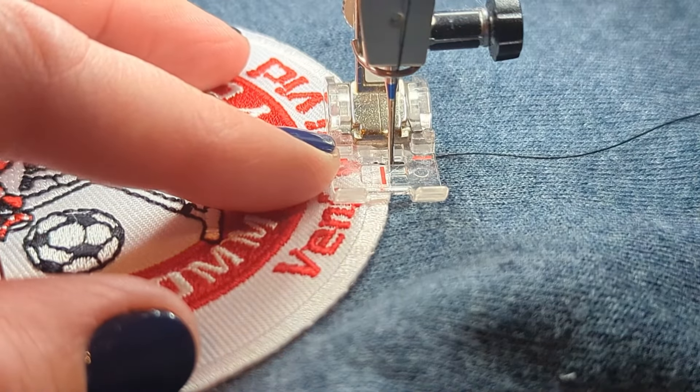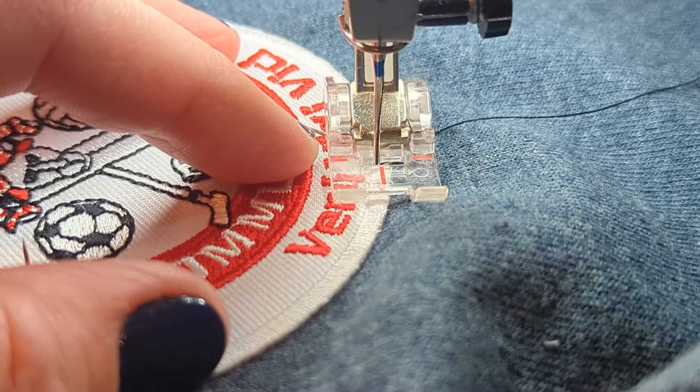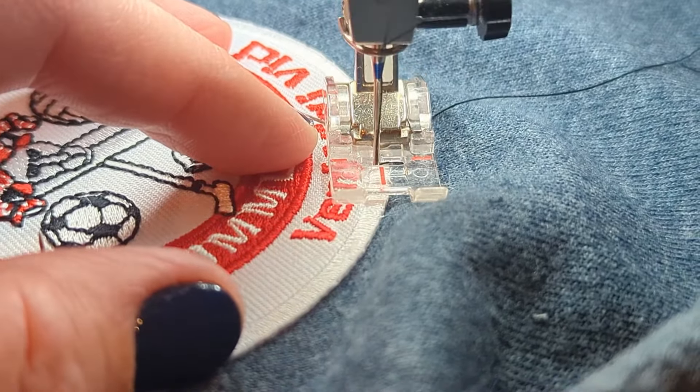So the options are: I can just press needle up, needle down, needle up, needle down, and just walk it along. These patches aren't that big, so no big deal.